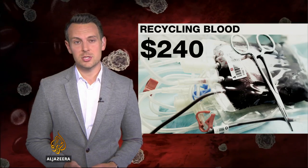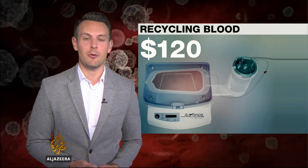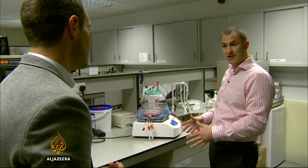A unit of blood costs $240, but parts for this machine are half that price — $120 — and they can even be manufactured on a 3D printer. The actual device itself has a very small footprint, so you can move it to the location that's required, and it is very cost effective compared to current methods.